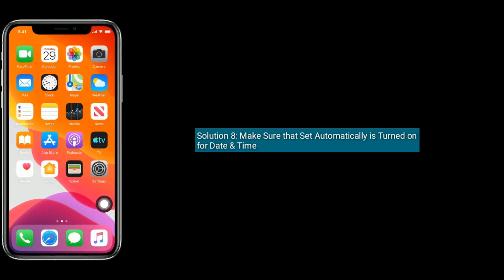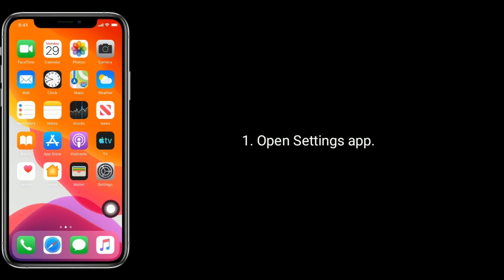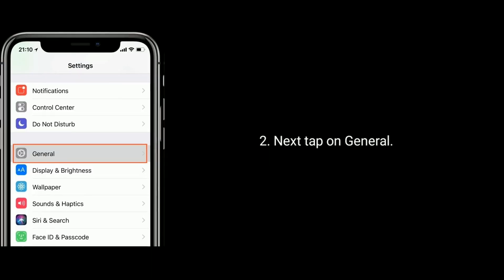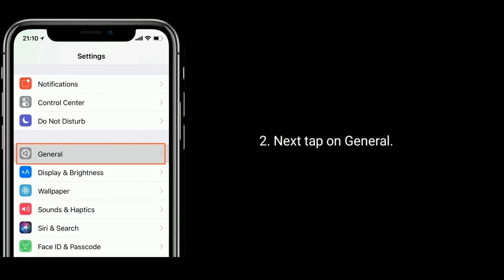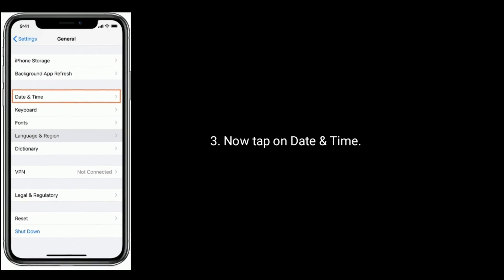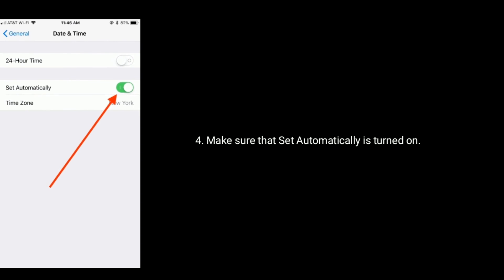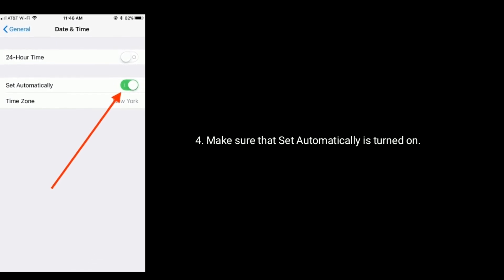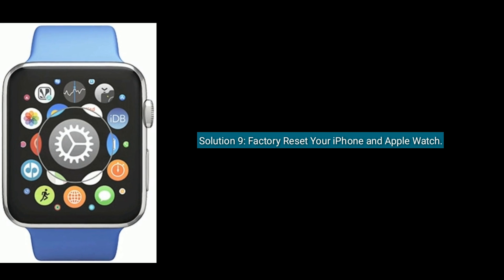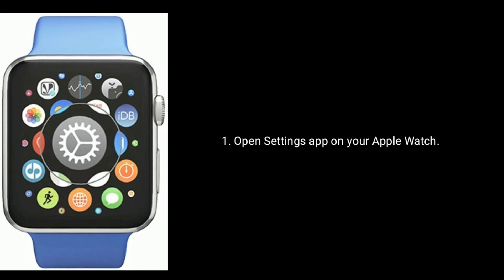Solution 8 is to make sure that Set Automatically is turned on for Date and Time. To check this, open the Settings app, tap on General, then tap on Date and Time. Make sure that Set Automatically is turned on. If it is already on, turn it off and then turn it back on.